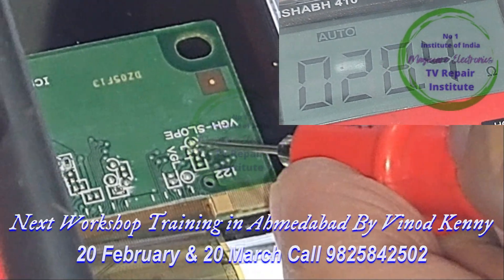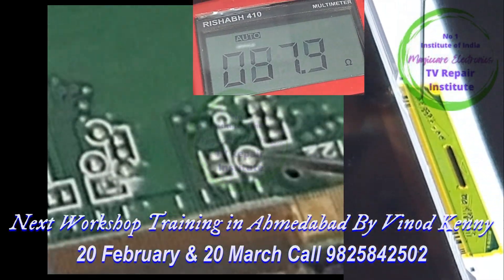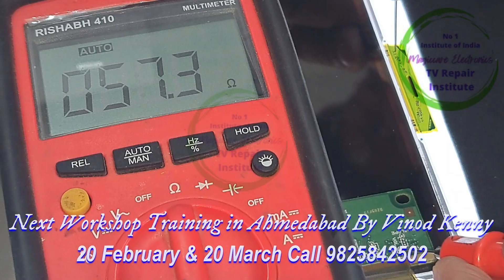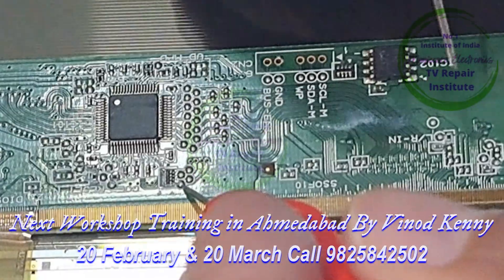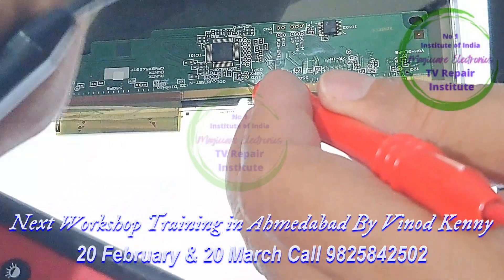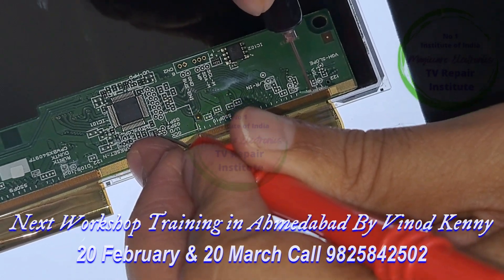VGL slope resistance is okay. Now I am measuring the VGL test point — its resistance is 57.3 ohms. Now we have to measure the ECK. First we are looking at the gate area. The gate clock is coming.